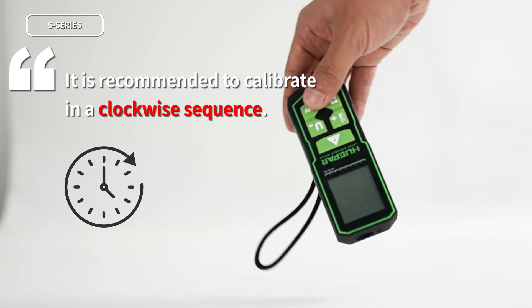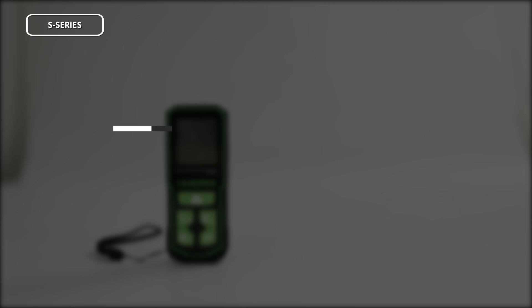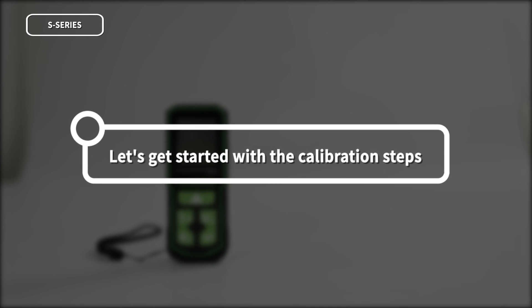It is recommended that you calibrate in clockwise order to avoid duplicates or omissions. Let's get started with the calibration steps.